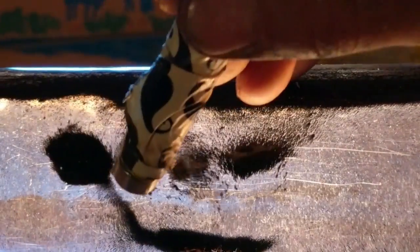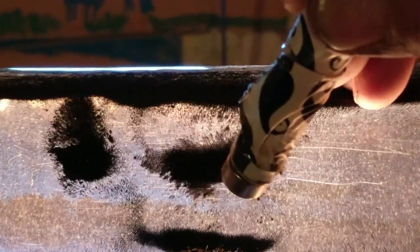As you can see, all the particles are following the magnet — very cool. They're following the magnetic field.